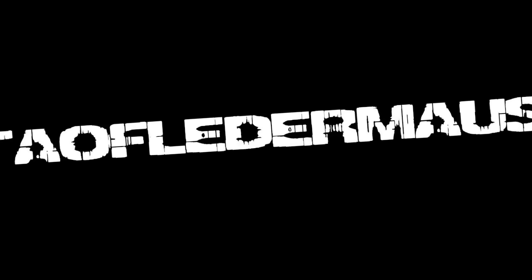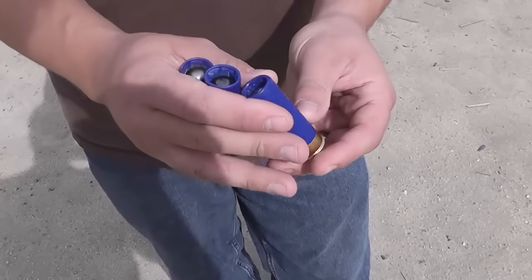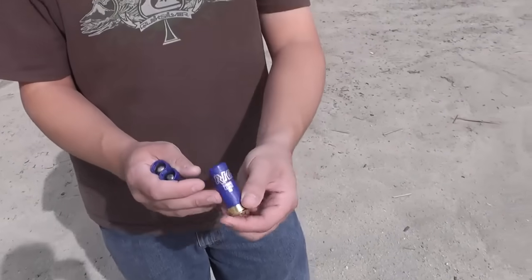Shooting oddball projectiles out of a shotgun can be very risky if you don't know what you're doing. So don't find out you don't know what you're doing by having a shotgun blow up in your face.